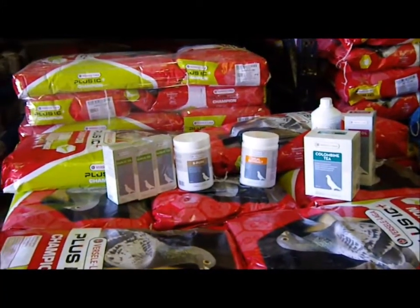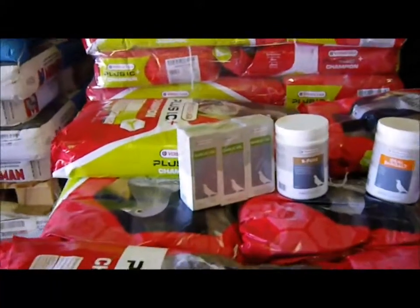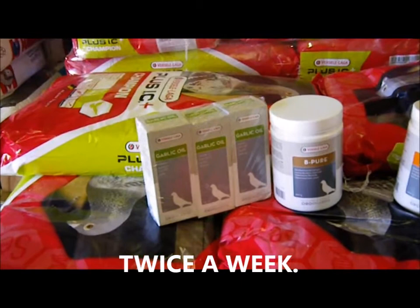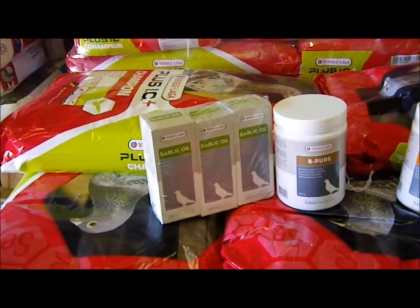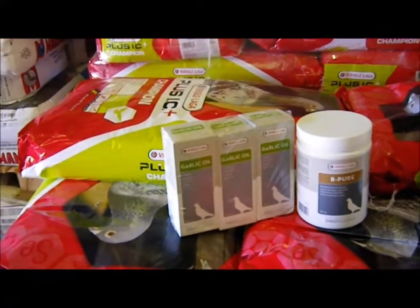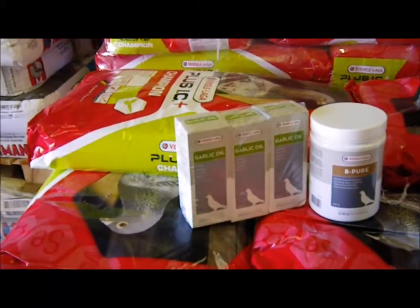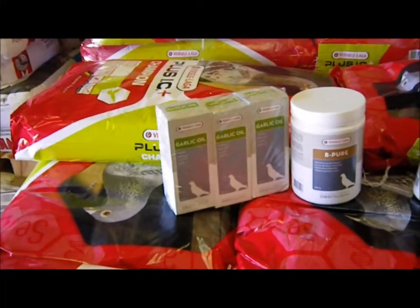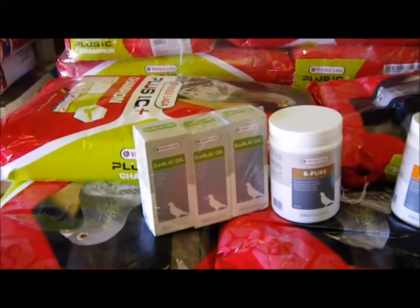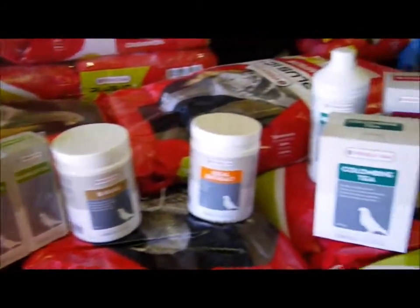There is some noise in the background — this is actually a work area. We're going to start with the care for your feeding. This is twice a day. You'll be using garlic oil and bee pure, which will give them the vitamins and oils they're going to need. You're going to do this two days during the week — let's say Sunday and Wednesday. You would mix the garlic oil and bee pure into the feed so the birds get the proper nutrition.